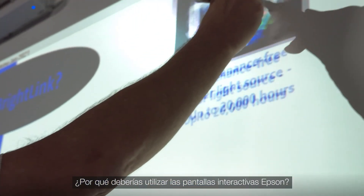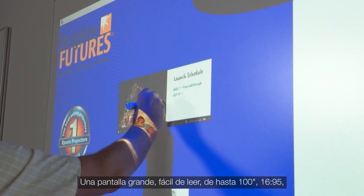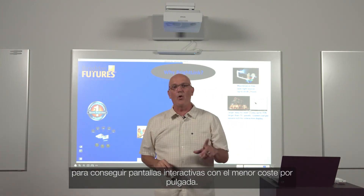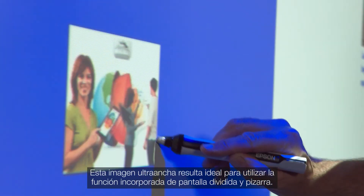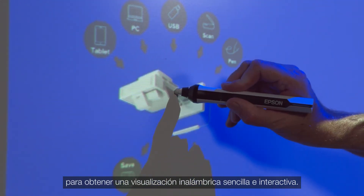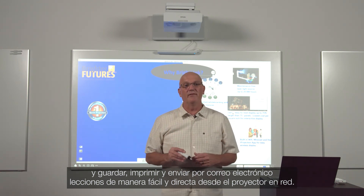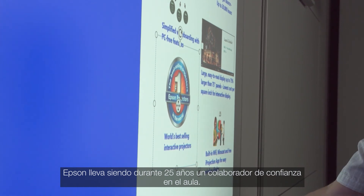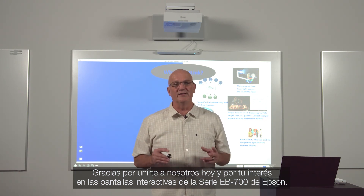So why BrightLink interactive displays? BrightLink features a virtually maintenance-free, solid-state laser light source you can count on day in and day out. A large, easy-to-read display up to 100 inches 16x9, or ultra-wide 16x6 display up to 110 inches for the lowest cost per square inch interactive displays. This ultra-wide image is ideal for using the built-in split screen and whiteboarding feature. Built-in wireless and Miracast support at no extra charge for easy wireless display with interactivity. PC-free whiteboarding for creating lessons on the fly, and easily saving, printing, and emailing lessons directly from the network projector. Epson is the number one projector brand worldwide, a trusted partner in the classroom for 25 years, with more than 10 million students learning on our displays every day. Thanks for joining us today and your interest in Epson BrightLink 700 series interactive displays.